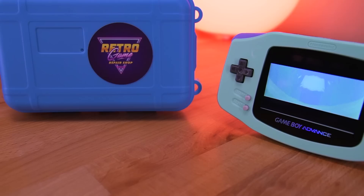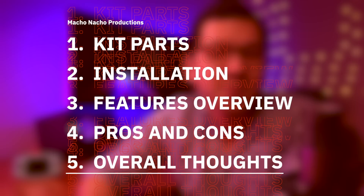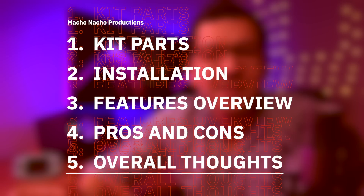This kit, along with the funny playing shell and some components, were sent my way from Retro Game Repair Shop free of charge. But rest assured, I'm going to be putting this kit through its paces to give you my honest opinion. So big thank you to Retro Game Repair Shop. To start this episode off, I'll briefly be going over the parts included in this unique IPS kit, as well as some of the other items I'll be using for this build. Then I'll show you how to install it, discuss the key features of the mod, go over the pros and cons, and of course end things by providing you with my overall thoughts.